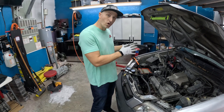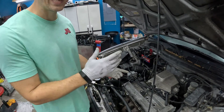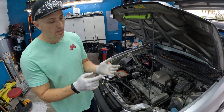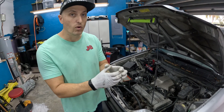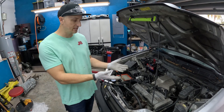The first thing we have to do when setting up our leak down test is get the cylinder we're going to test onto top dead center on the compression stroke. That way we know the exhaust valve is going to be closed, the intake valve is going to be closed, and it should be holding that 150 psi pressure.